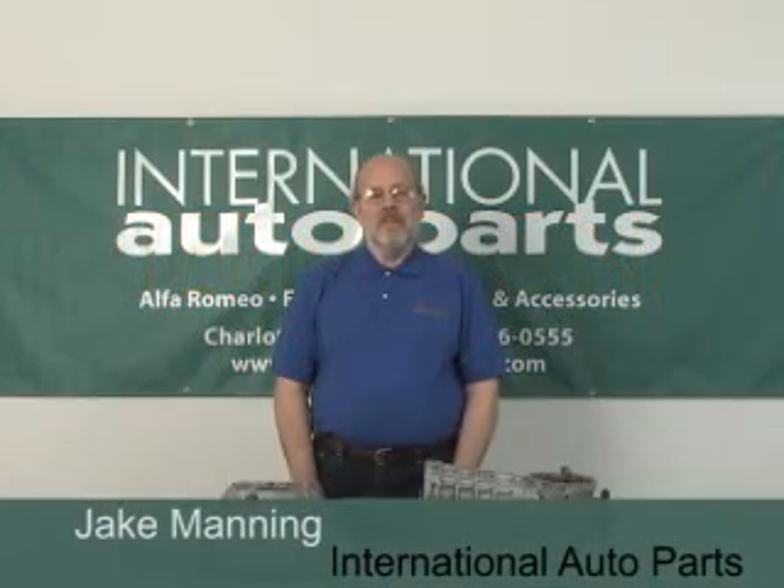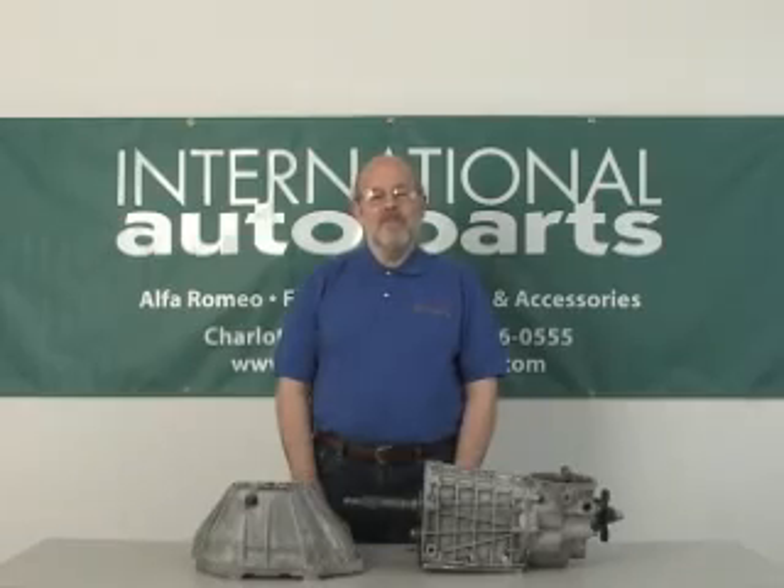Hi, my name is Jake, I'm with International Auto Parts. Today I'm going to be talking about a problem you might run into while you're installing a transmission on your Fiat Spyder.